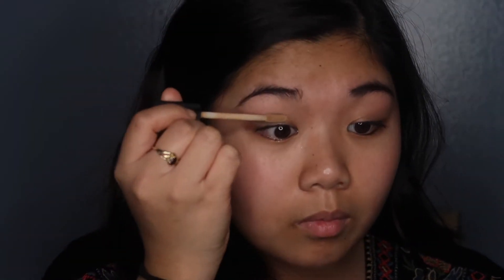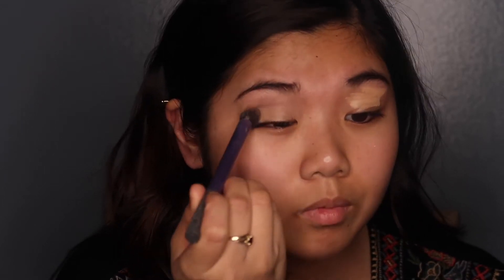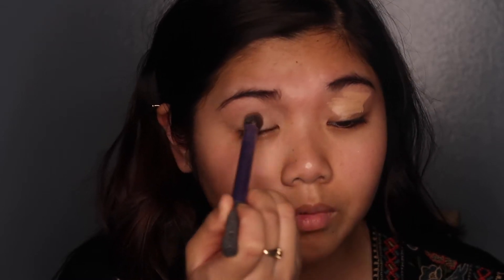Starting off with this look, I'm picking up my Urban Decay Naked Skin Concealer in Light Medium and I'm just going to go ahead and apply that all over my lids to create a nice base and to also even out my pigmentation. To blend out the product, I'm picking up the Real Techniques Dense Brush and just pressing this into my skin to create a nice even layer all over my lids.